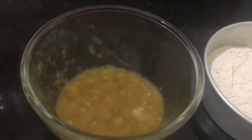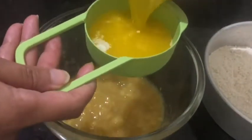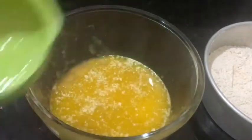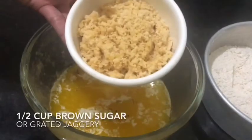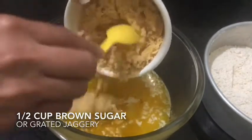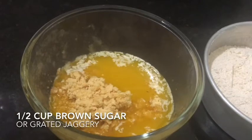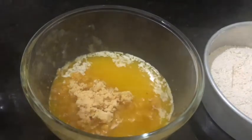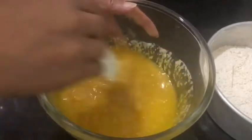Next, add in melted unsalted butter — half cup of unsalted butter — and one teaspoon of vanilla extract. I'm using jaggery or brown sugar, half cup, because we are not sweet lovers, so just a little bit of sweetness. Mix this together until the sugar melts into the butter.